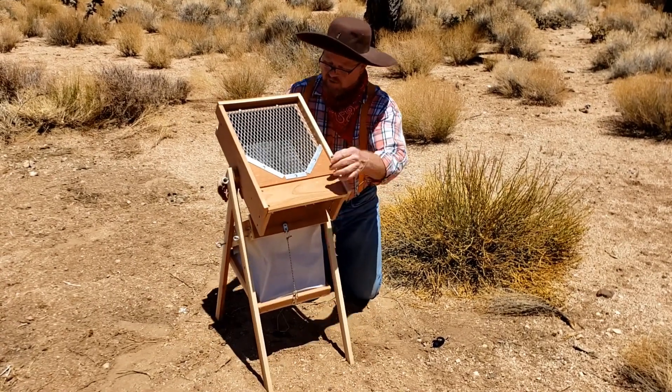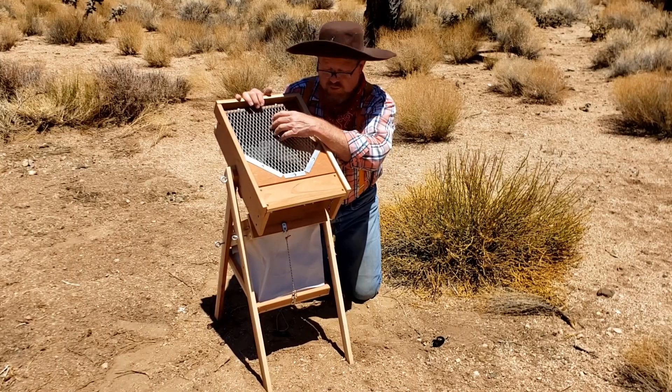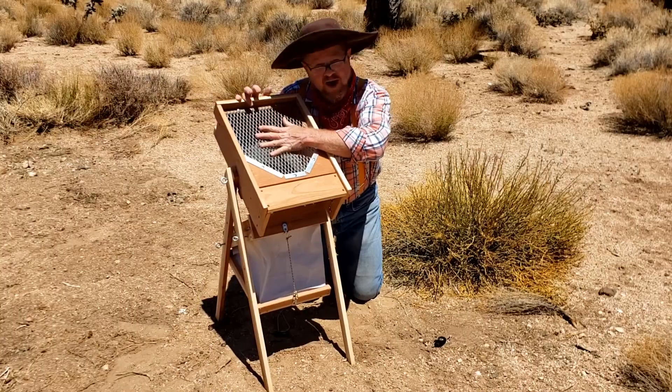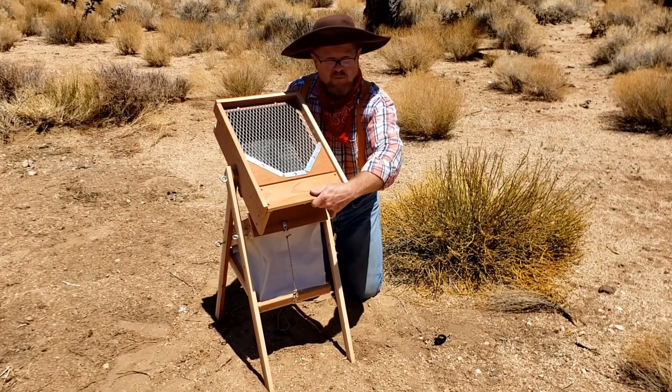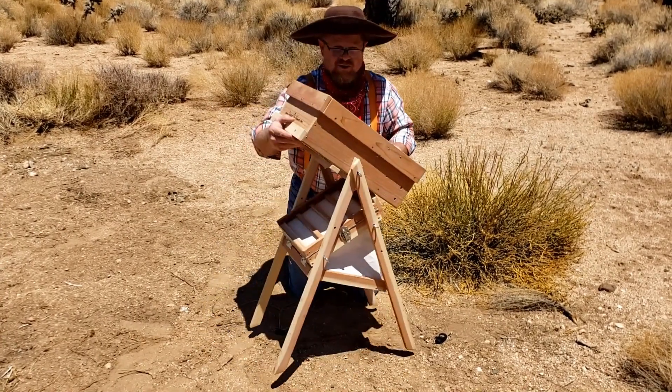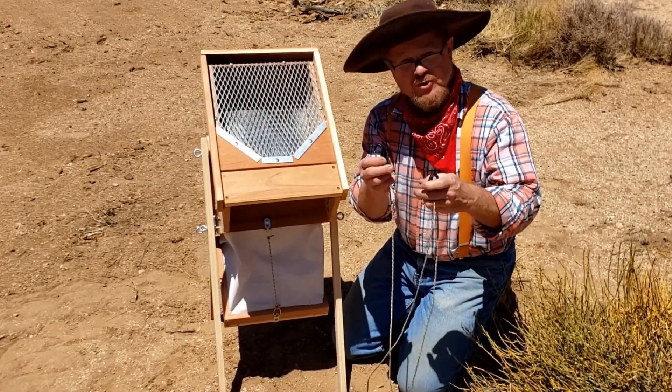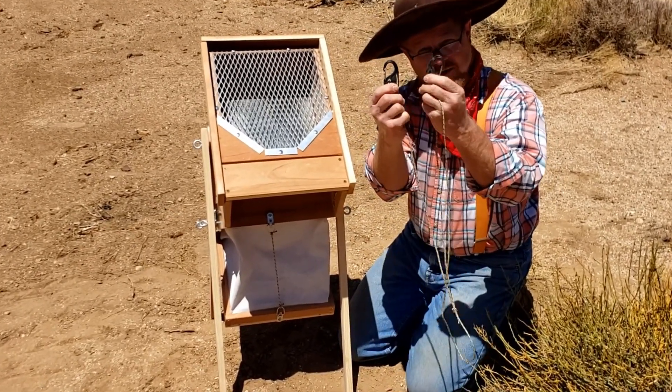Here's the grizzly screen — it's a three-eighths inch screen. This is where you're going to dump the dirt into the hopper. We'll get into more detail in just a moment. The last feature is this parachute cord that has two clips on it.